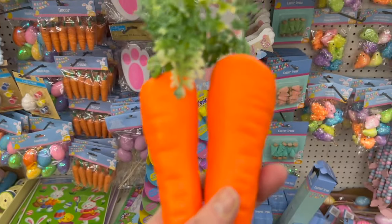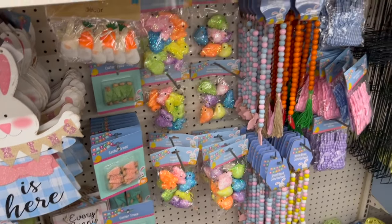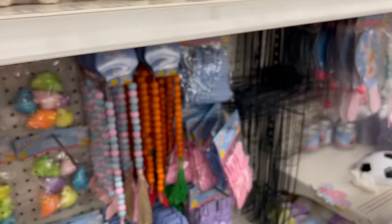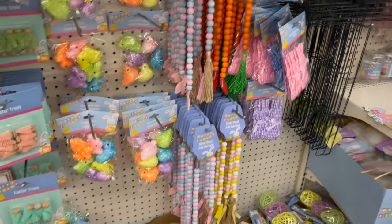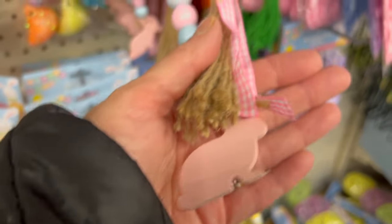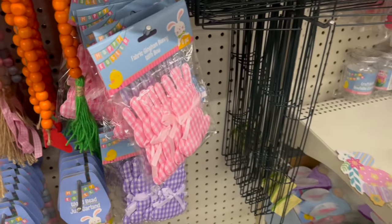Look at these — these are just cute bright orange carrots. We have the little eggs — very cute. The little speckled eggs. I love the beads — pink and blue. Definitely my favorite with the bunny. And the super cute gingham bunnies.